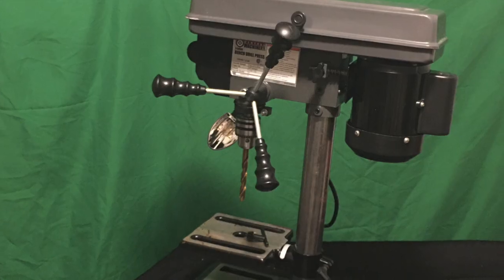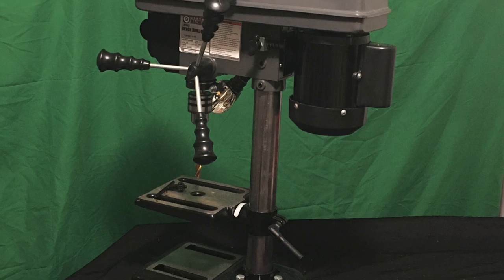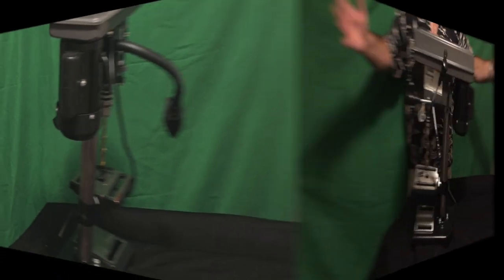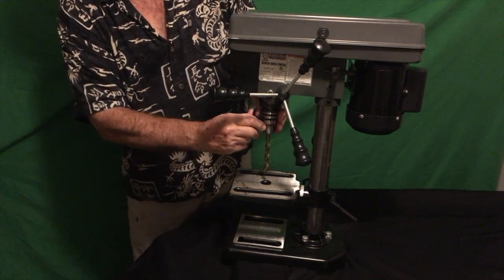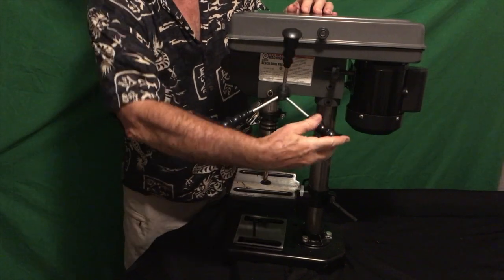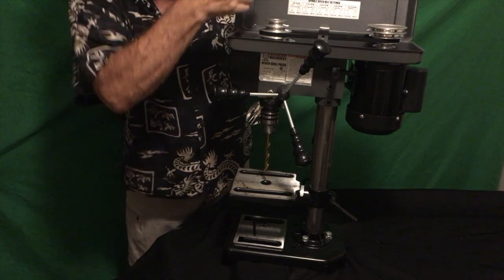This is the Chicago Machinery five-speed benchtop drill press. It does everything — as you can see it comes with the chuck, some Allen wrenches for adjustments, and big handles. Works great.